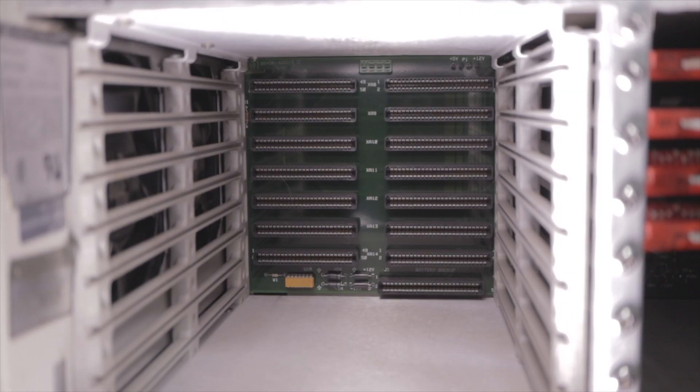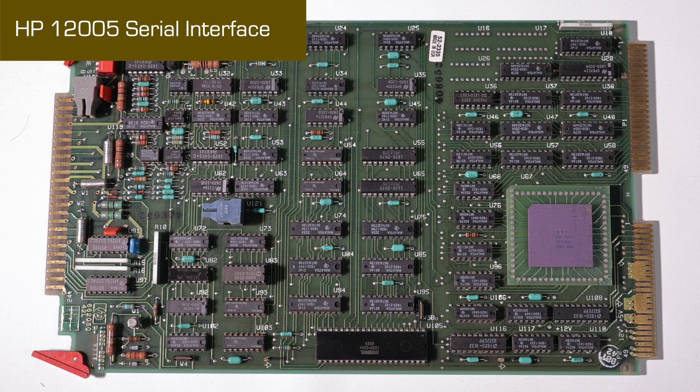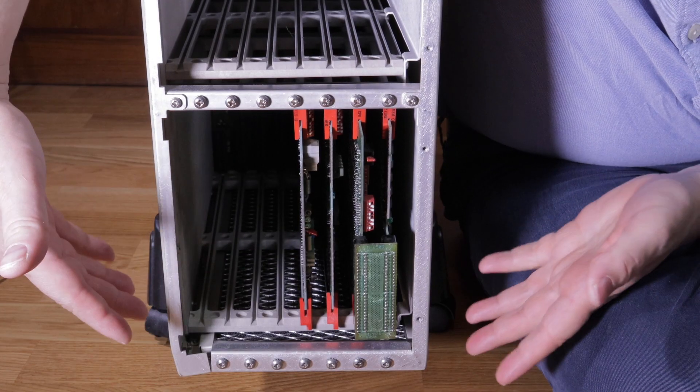HPIB is an 8-bit duplex parallel bus capable of a maximum transfer rate of just under a megabyte per second. For comparison, that's getting on for the speed of USB 1, which could manage about 1.5 megabytes, or 12 megabits. The overall system bus can manage a little bit over 4 megabytes a second. This other card is a serial interface, which gets used to give us a basic serial console. From this foundation, you can fill up the rest of these slots with additional bus controllers for more high and low speed devices, or add dedicated interfaces designed for specific tasks.